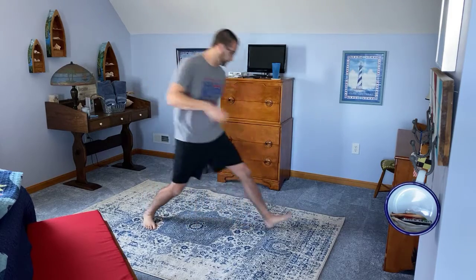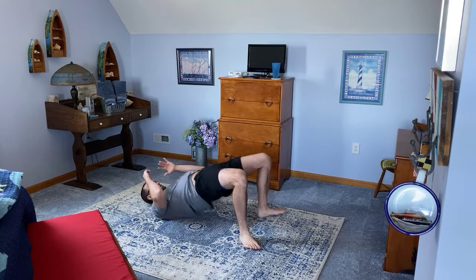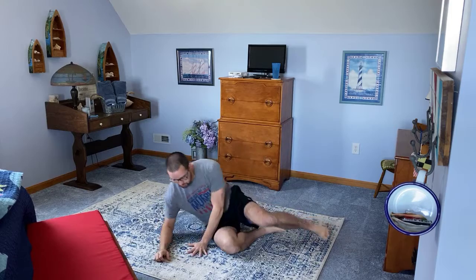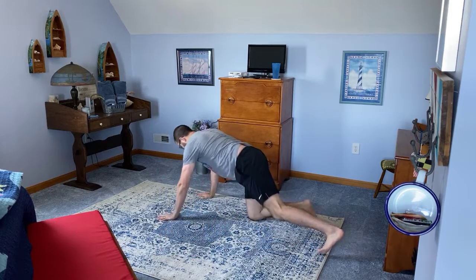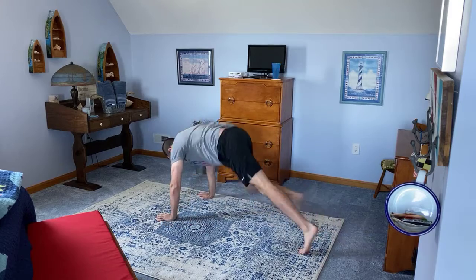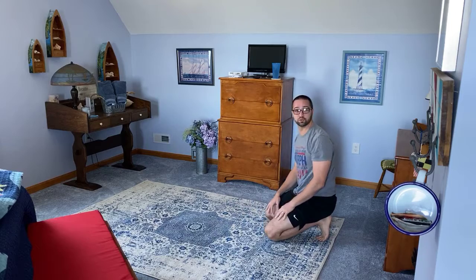After that, we have hip raises for 30. We're going to go hip raise up and down, 30 reps. Then from there, we have tiger stretches — pushup position, bring your leg up, drop your hip, big stretch, switch per side. We're going to go 10 total, so five per side.